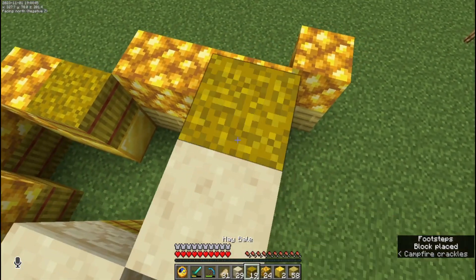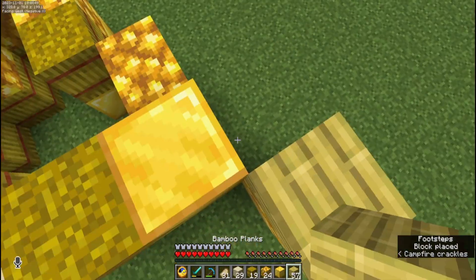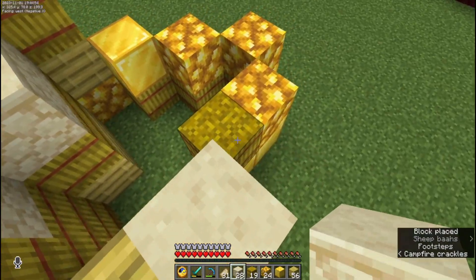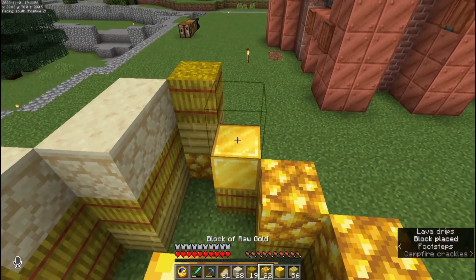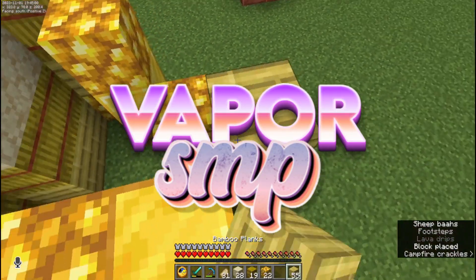We might have to do more thickness, but this is just the shell — the cheese shell.